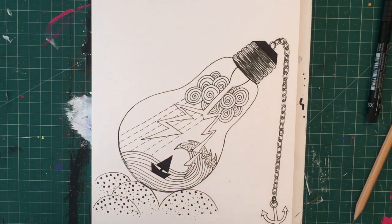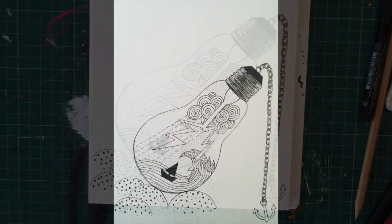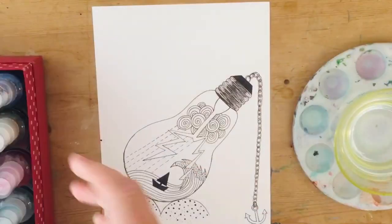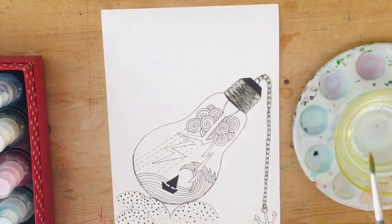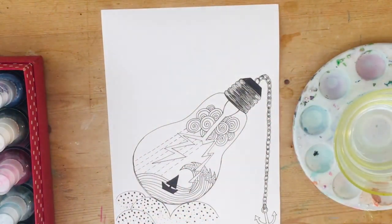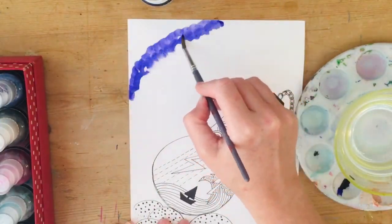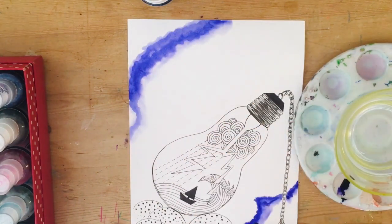I'm adding some tiny dots with my fineliner — I felt it needed a bit of extra texture — and that's what it looks like finished in black and white. That's a perfectly nice drawing and by all means leave it like that. You don't have to add colour, and you could use this design with any colouring materials you have to hand.